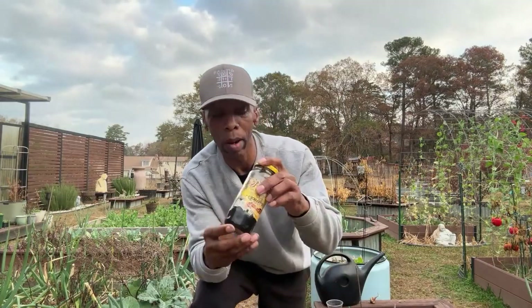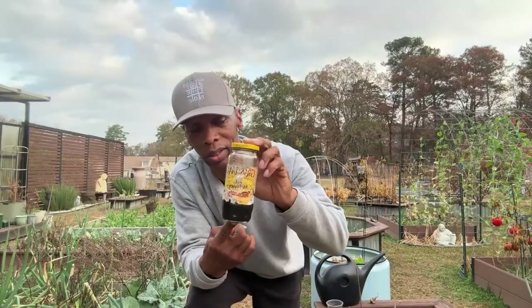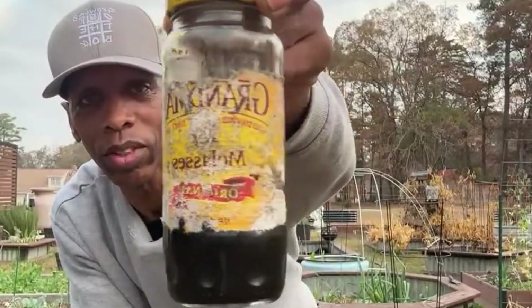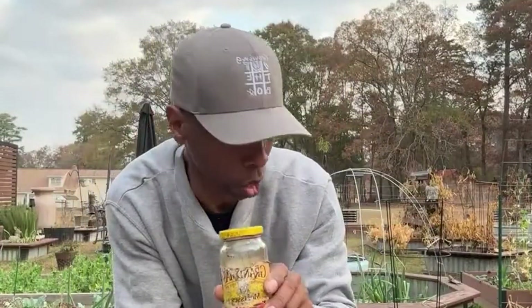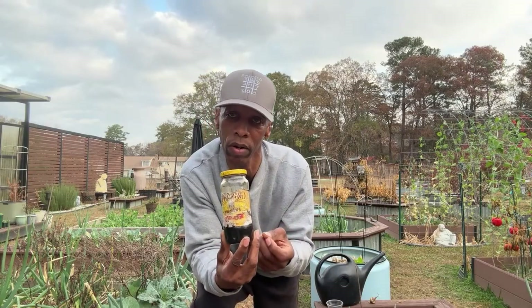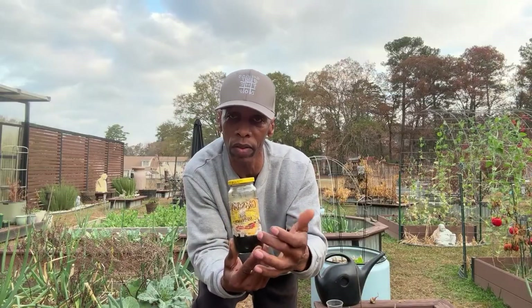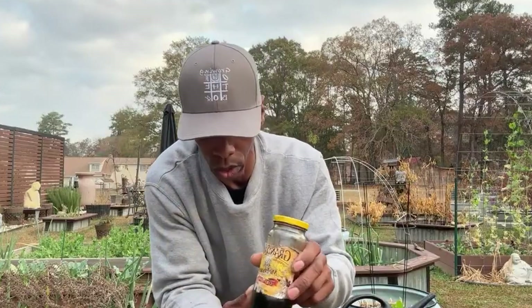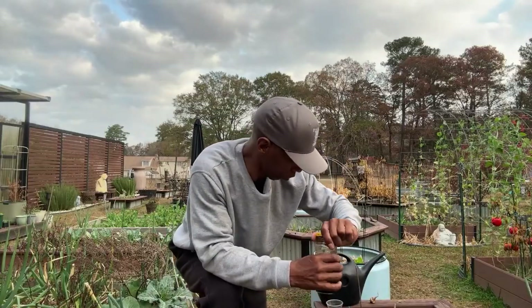This is my unsulfured blackstrap molasses — I've had this for three or four years, but a little goes a long way. I use blackstrap molasses to inoculate my seeds because it's a sugar source. The bacteria feed off that sugar until the roots of the beans come out, multiply, then attach to the roots, pulling nitrogen from the air and feeding it to the roots in exchange for the sugars the plant gives. It's a beautiful symbiotic relationship.